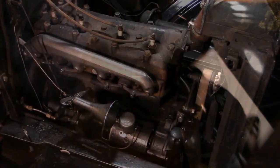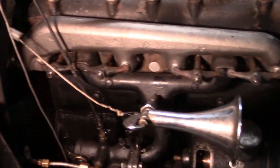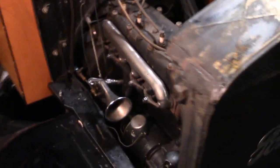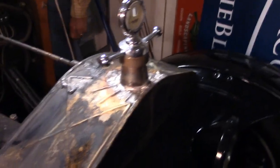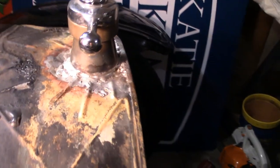We got the manifold on — it went on actually pretty well, we only dropped the gaskets two or three times. We did a horrible job of soldering here; this is like the ugliest solder job ever. It took us three tries and there's just too much contaminants around in the area, but we're going to try it.